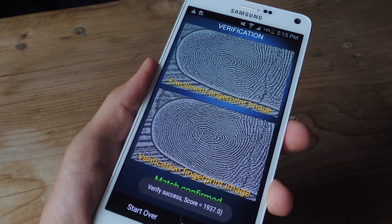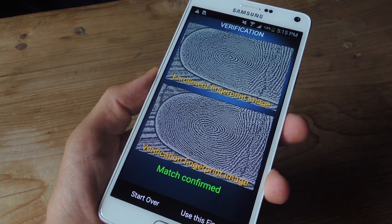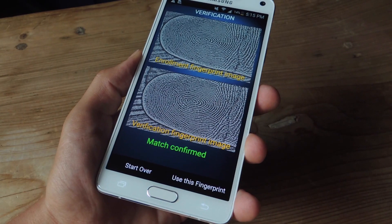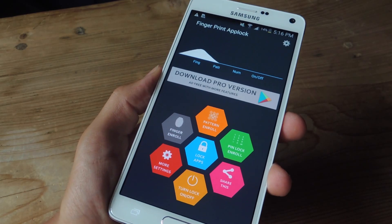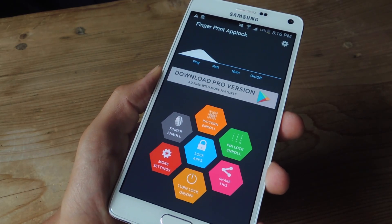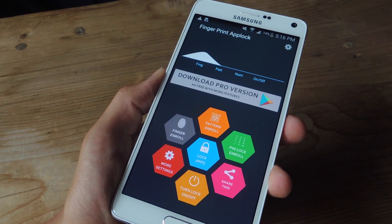Once you're done with the last scan, you'll get a confirmation or verification page, and it'll let you know that your match was confirmed. You'll then go ahead and hit 'Use this fingerprint.' In addition to using your fingerprint, you can also enable a pattern and pin lock, which is pretty useful as a backup in case it's not scanning your finger properly.